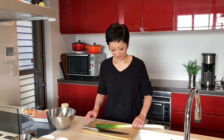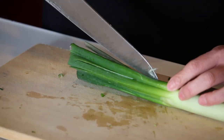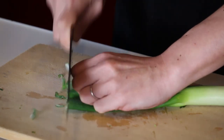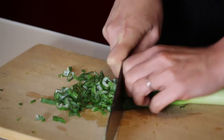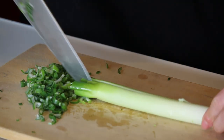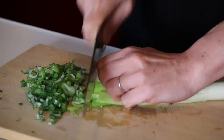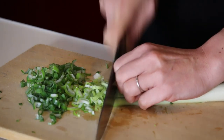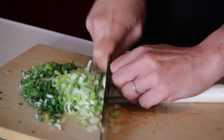Japanese leek. You can use scallion or onion — the round one — instead. Make some slits here and slice. Make some slits and slice. Just keep going to the end, and let's put it in a large bowl.